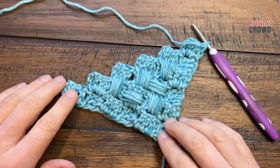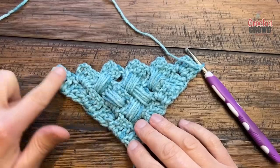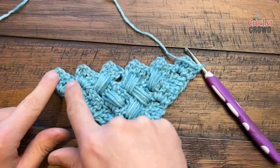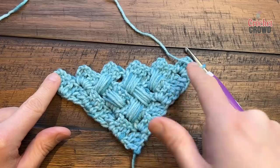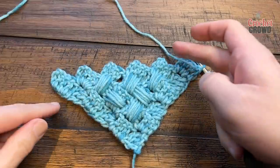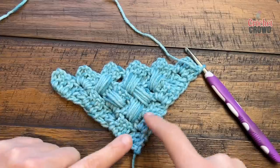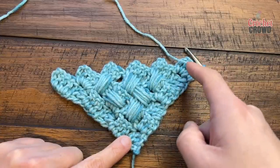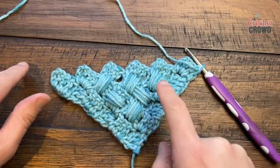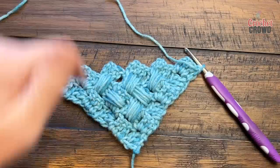Now I'll demonstrate this as a rectangle. When rectangles are described in patterns, people don't always understand that one side you're going to increase and the other side you're going to decrease. There are 6 boxes on one side and that count will stay at 6 because we're going to start growing out in the other direction. If you wanted a lapghan or something for your bed, once you have the width you start making the rectangle shape. Once you have the length you want, you decrease on both sides to get to the final point. Let's begin.